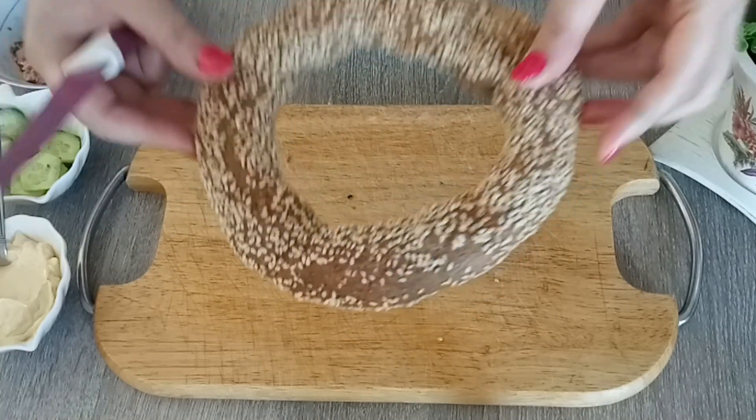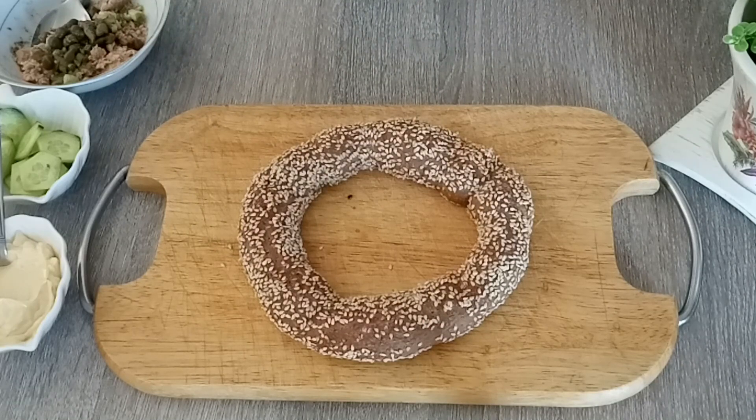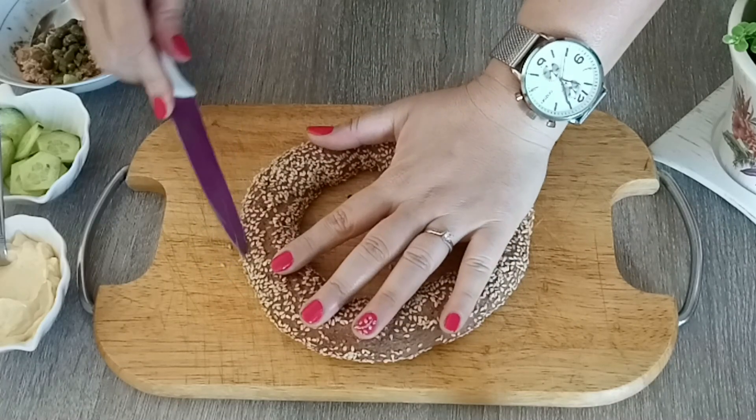Ξεκινάμε με κουλούρι Θεσσαλονίκης ολικής. Το πήρα από το φούρνο στα Σπάτα, στον Κρητικό. Είναι η φίλη μου η Θωμή απέναντι από το γήπεδο. Ο μεσαίος φούρνος έχει τα πιο ωραία κουλούρια. Έχω πάρει διάφορες γεύσεις να κάνουμε διάφορα κουλουράκια. Παίρνω ένα μαχαίρι καλό που κόβει και κόβω το κουλούρι μου στη μέση.